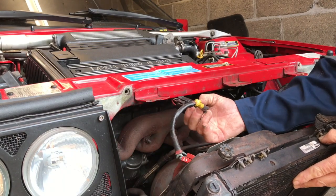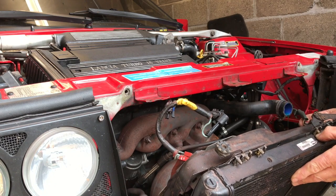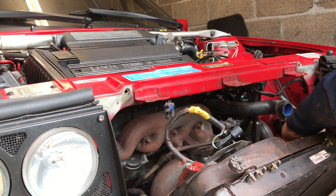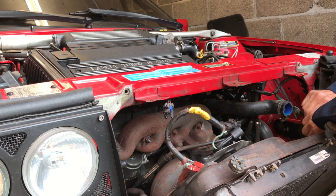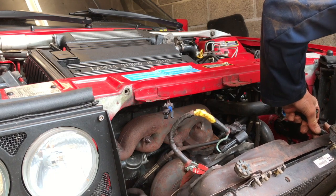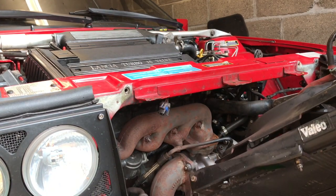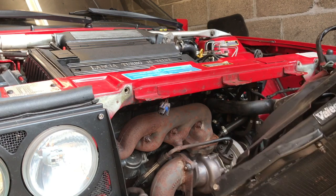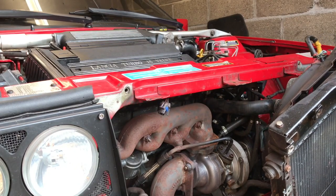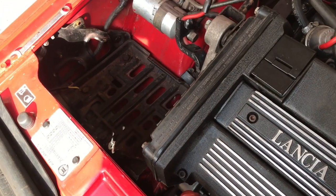We'll undo it here and over here. So we've got them undone and we can pull the radiator out. As we get further into the strip down it starts to get a little bit complicated — a bit jigsaw puzzle-ish.